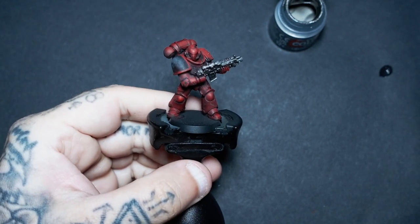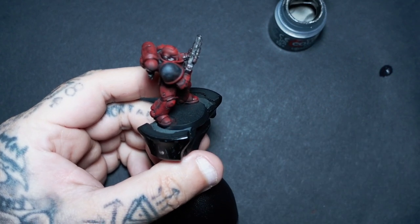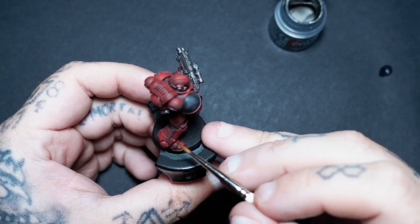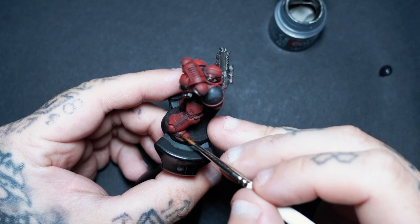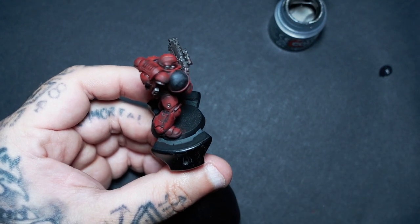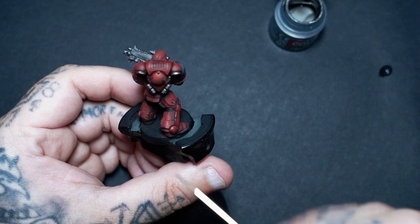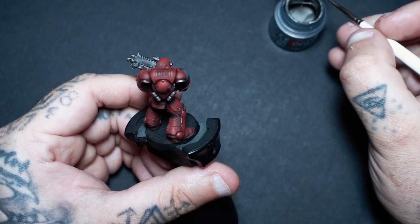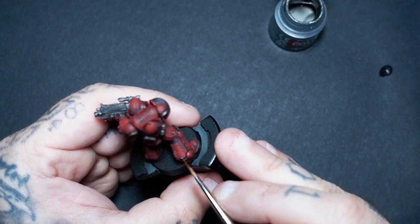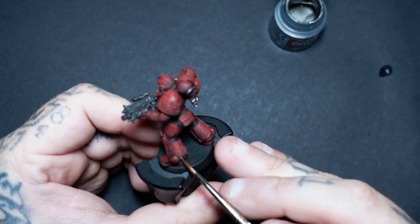Next stage, back to Lead Belcher. For the battle damage we've just added, on really prominent areas we're going to go in and add a tiny little bit of Lead Belcher as though it's gone down to the bare metal. When you go around your miniature, little bits like that hole on his leg — you can paint in little pieces like that as you go. I also recommend painting up those bolts, but especially down here on the legs is when you really want to be adding some metal, as though this guy's been through it and the paint's come off his armor.